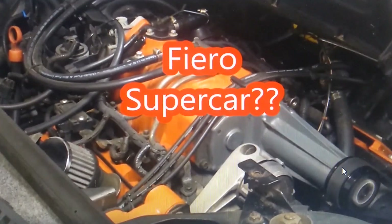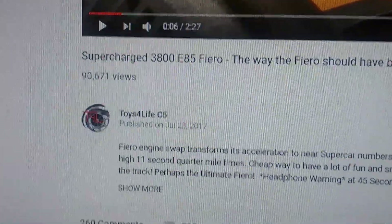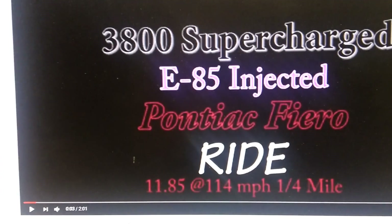Since I uploaded the first two Supercharged Fiero videos almost two years ago, I've received over 100,000 views and over 400 comments. The comments have been mainly positive and asking for more information about the various aspects of the build.